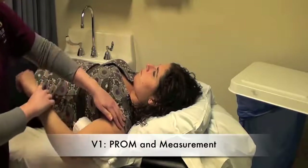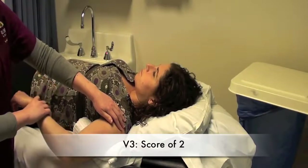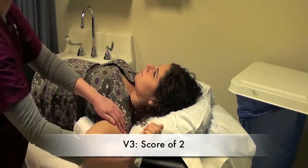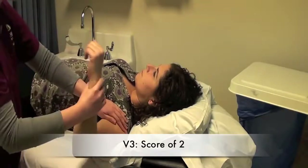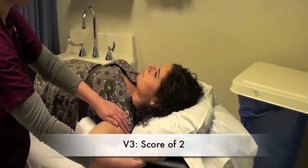Then for V3, I will be moving the arm into external rotation as fast as possible. And there is a catch. Again, one more time, as fast as possible — a catch and a little release. I will take the measurement at the catch.